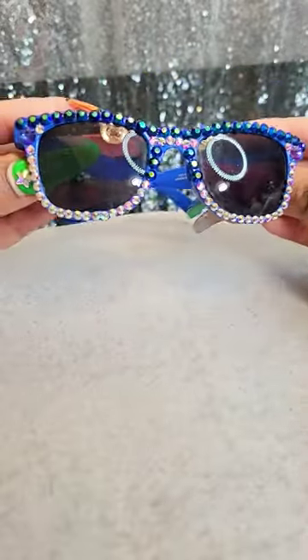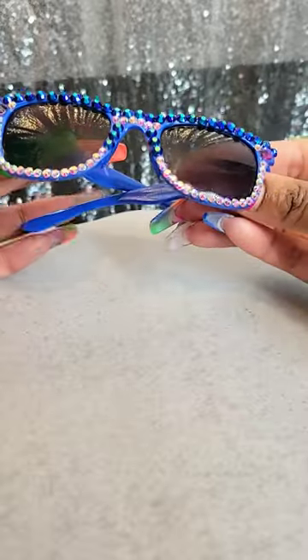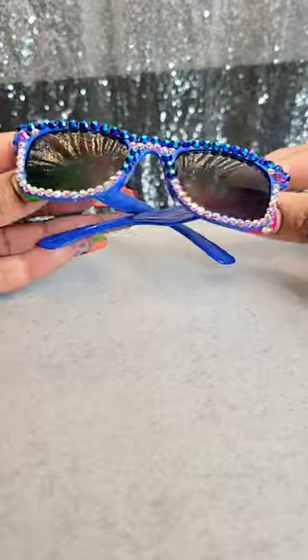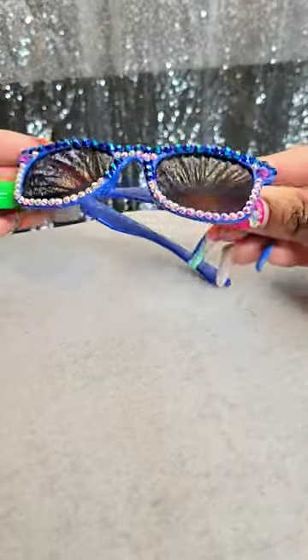All finished — these are just a few rhinestones added on to these Dollar Tree sunglasses. These were $1.25, and these are for my 3-year-old daughter, getting her ready for the summertime. Very simple Dollar Tree DIY. Thank you.